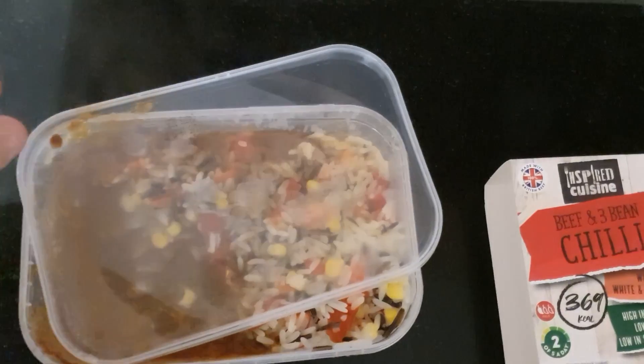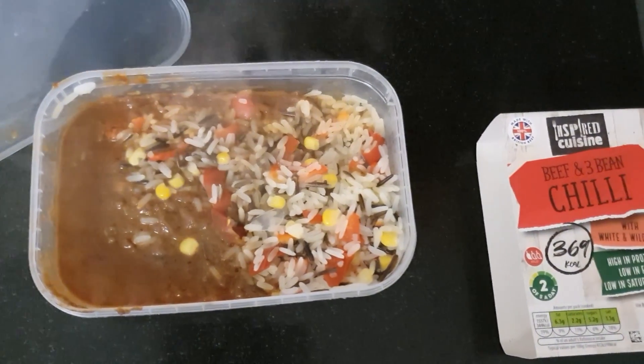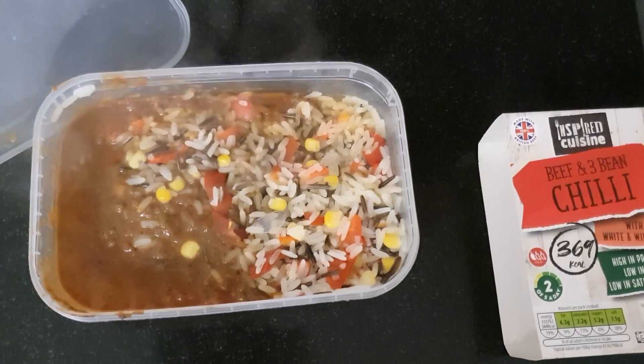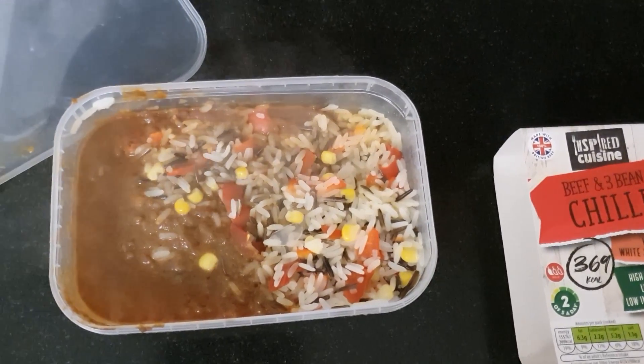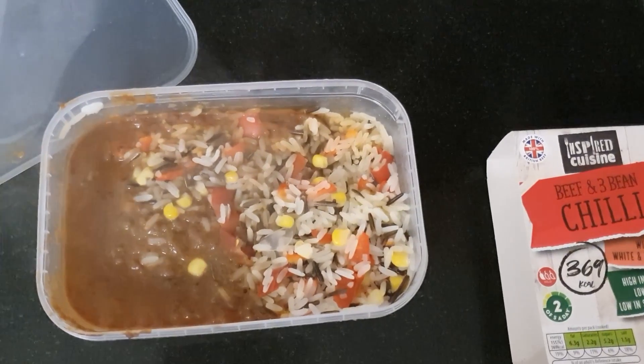Four minutes later, hey presto — a steaming beef and bean chilli. I'm going to let that cool down a couple of minutes, go and put it on the table, set the tripod up, and we'll give it a taste.